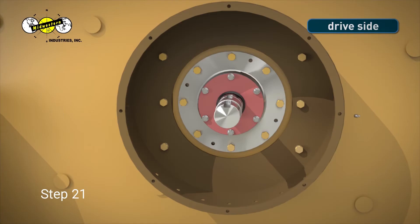Step 21. Before installing the grease line on the drive side of the unit, be sure to purge all of the old grease from the line. Tighten both ends of the grease line using a 3/8-inch wrench.